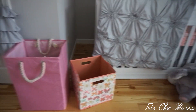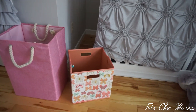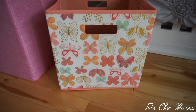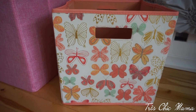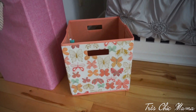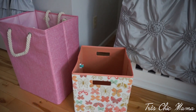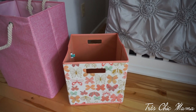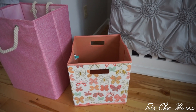I don't have anything in this bin yet but I'm obsessed with it — I just showed it in my Target vlog video. It's coral with gold butterflies and mint butterflies. I'm not sure what I'm going to put in there right now, but she has so much stuff I'm sure I'll put stuffed animals or something in it.